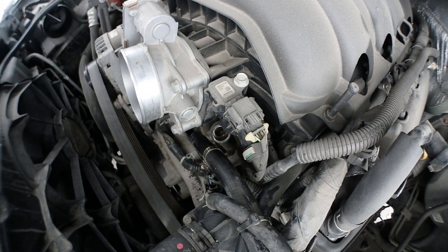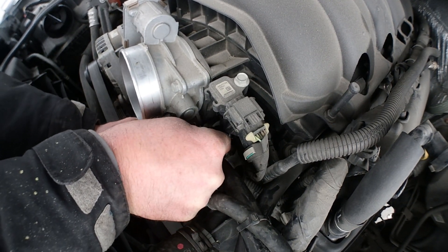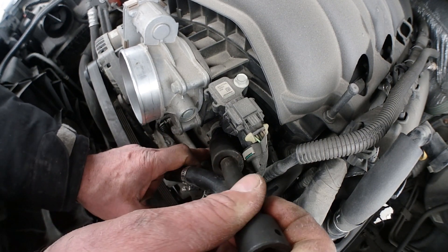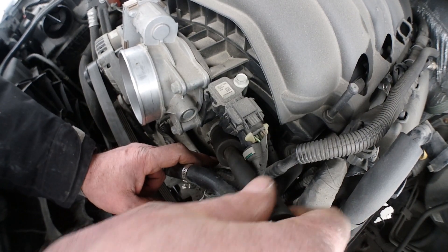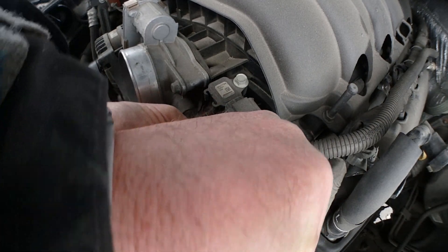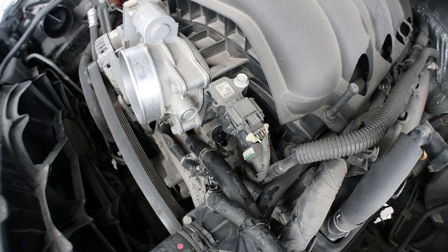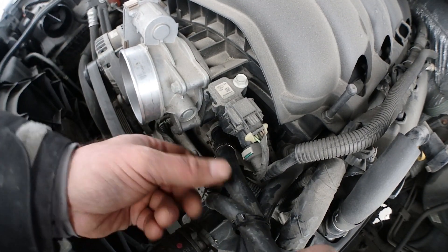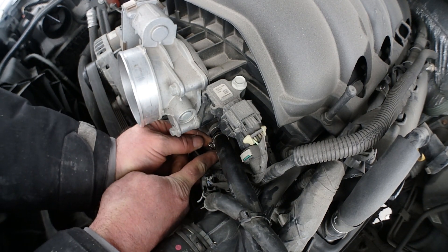This brand new one, as you can see, is working very good. I'm just gonna screw it in by hand like the old one was — 24 millimeter. Put back the hose and screw back the clamp.